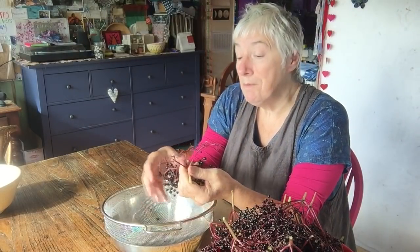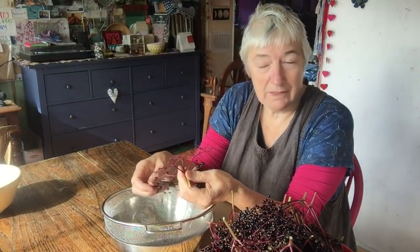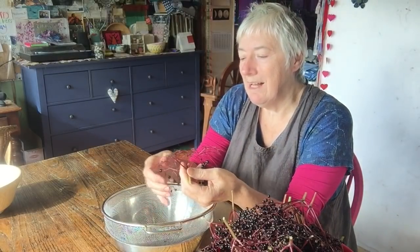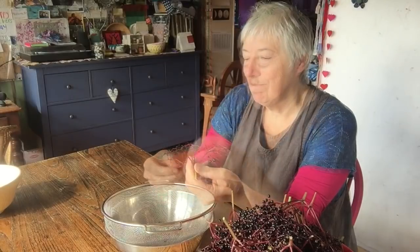It's been a phenomenal year for fruits. The bushes and trees are dripping with fruit and I'm trying to use as much of it as I can. And there we go — that's what it looks like when all the berries are taken off.